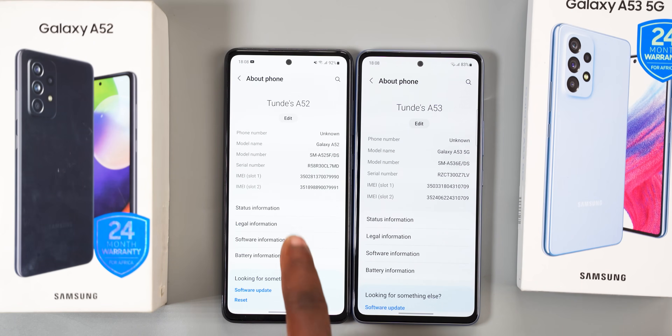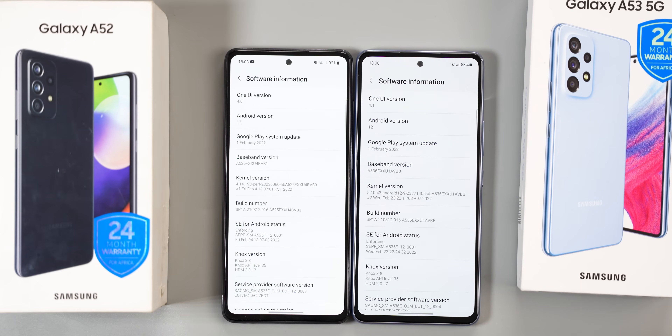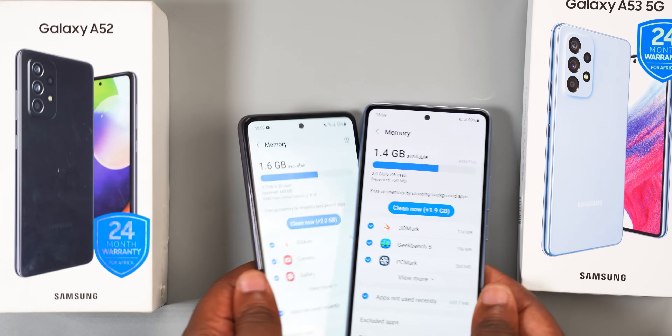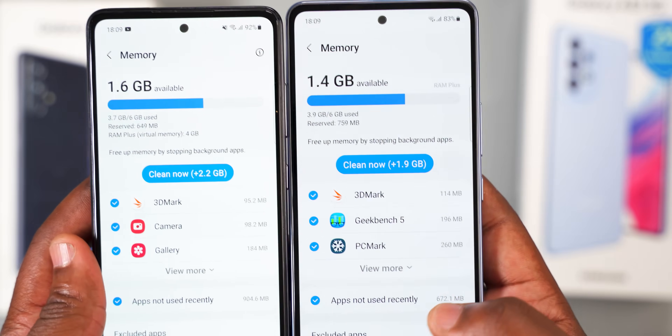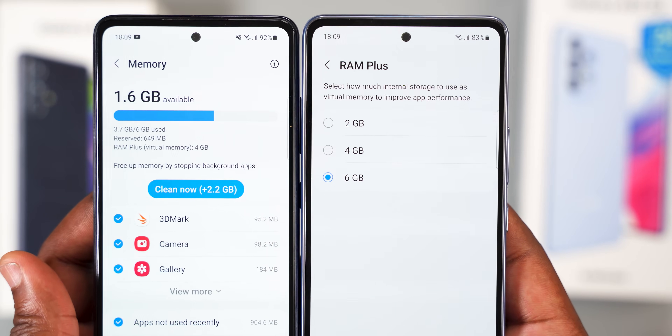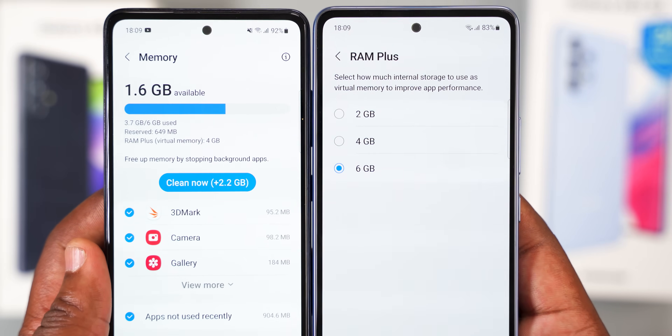Both smartphones run Android 12 — the Samsung Galaxy A53 is on One UI 4.1, while the A52 is on One UI 4.0. Both smartphones are smooth as butter, partially thanks to virtual RAM. With the Samsung Galaxy A53, you can extend RAM by 2, 4, or even 6GB, while the Samsung Galaxy A52 is fixed at 4GB virtual RAM. In the performance department, the Samsung Galaxy A53 has the faster processor and renders videos faster. The Exynos 1280 chipset is new and hasn't been fully optimized yet, but a game maker update should solve that.